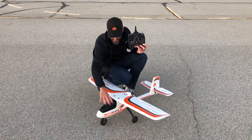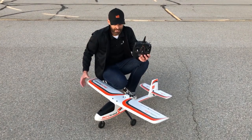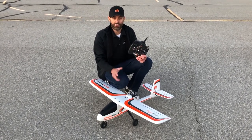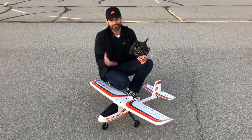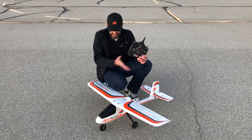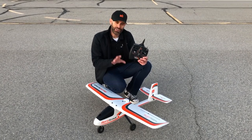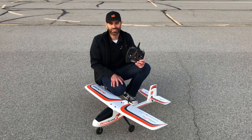Flight time is phenomenal. Even flying aggressively, I get upwards of 8 to 10 minutes. If you're cruising around at low throttle — maybe half throttle or less — you can get upwards of 15 to 20 minutes, or even over 20 minutes. It's a really efficient airfoil. Even though it's a relatively small aircraft at 1.1 meters, it actually penetrates wind quite well. When you're first learning to fly you want to avoid wind if you can, but if you have to fly in it, this airplane handles it very well for its size. That covers basically the vast majority of the features.